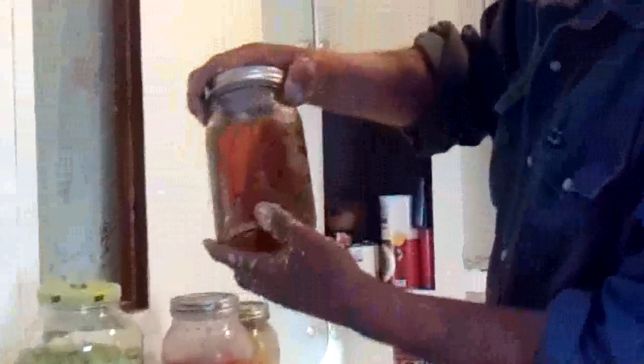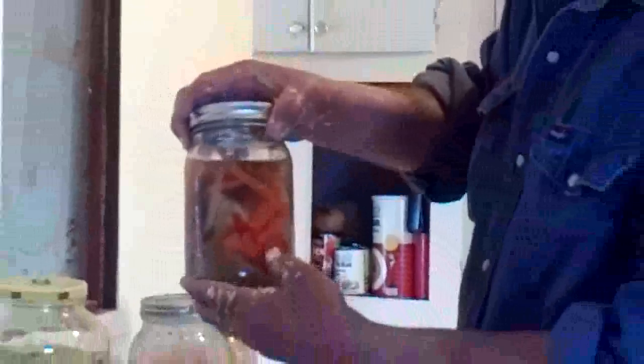This is bell peppers, onion, and carrots, and there are some poblano peppers in there too. That's been really good. The carrots have gotten tender enough that even I can chew them.